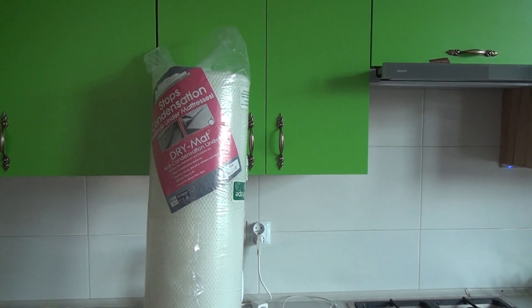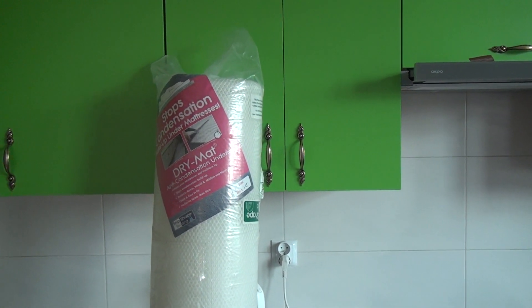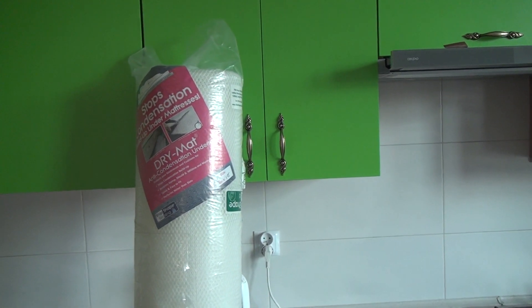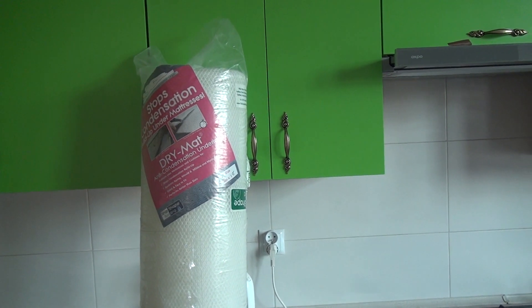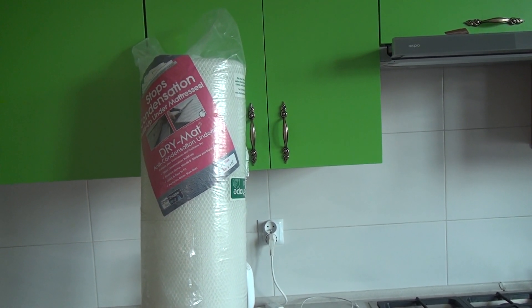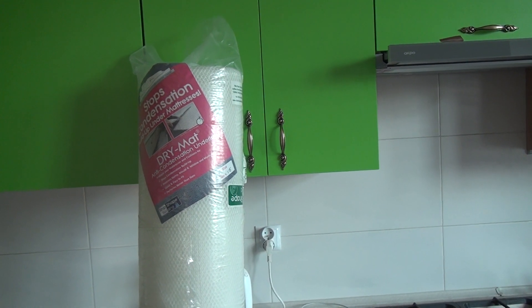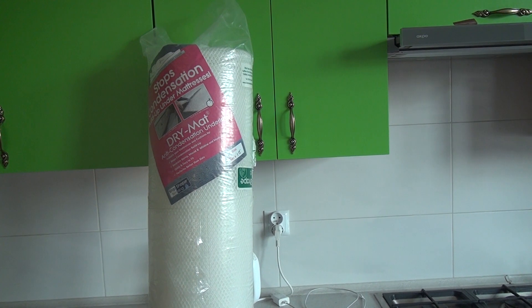Why would this work where slats don't? The problem with slats is that half of them are in contact with the mattress already. This, on the other hand, has thousands of individual micro springs which allow air to circulate between the mattress and the bed base. This air warms up as you sleep on the bed, and hopefully this will reduce condensation and stop the buildup of mold.